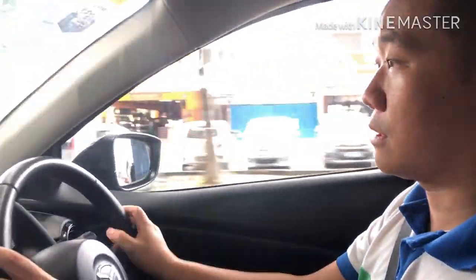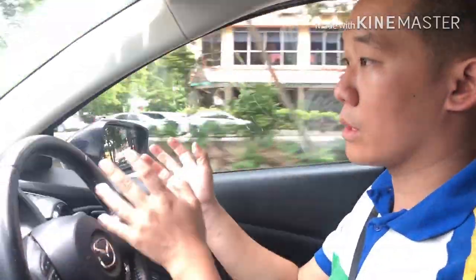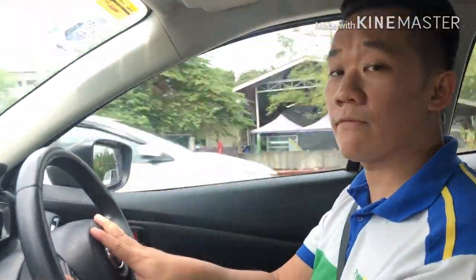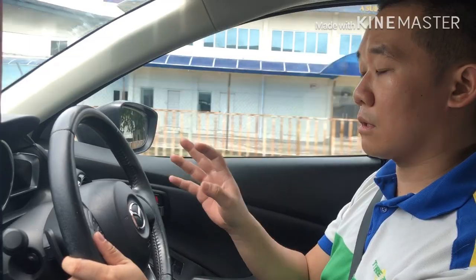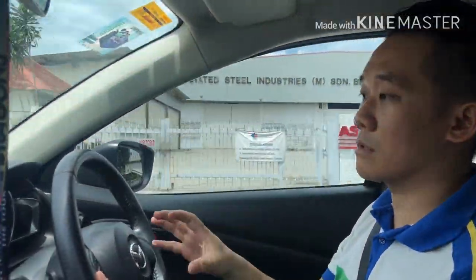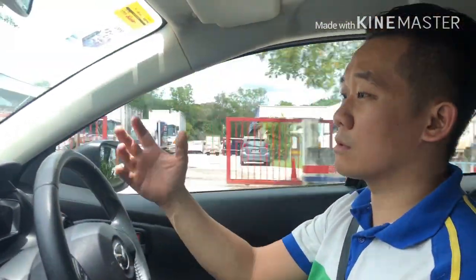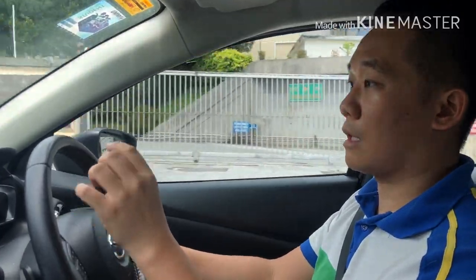Now we are testing out the Mazda 2 after fitting the 17-inch rims. There are a few pros and cons when changing from 16 to 17 inches. The first con is comfortability — the original size for the Mazda 2 was 185/60/16, and now we are on 215/45/17. Going from a 60-series to a 45-series tire means you lose quite a bit of cushion, so on rough roads the car will feel a bit bouncy.